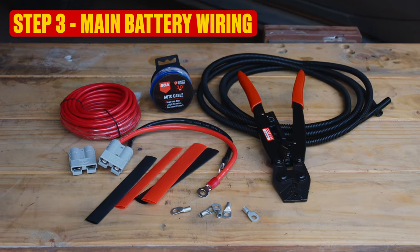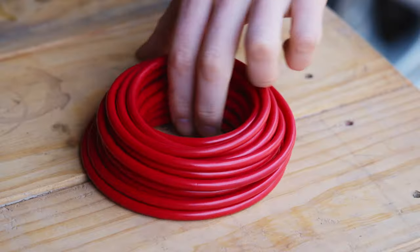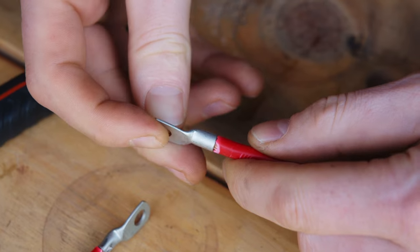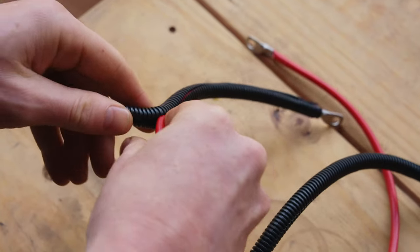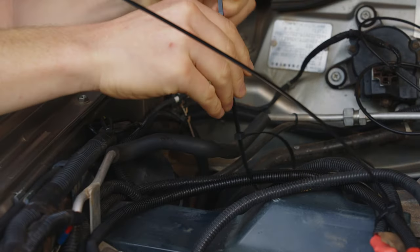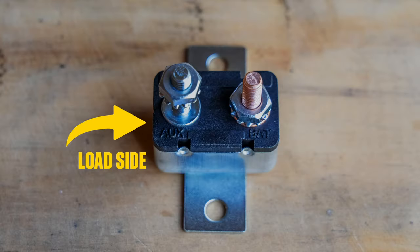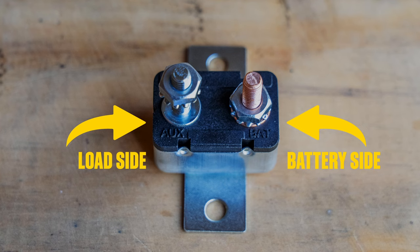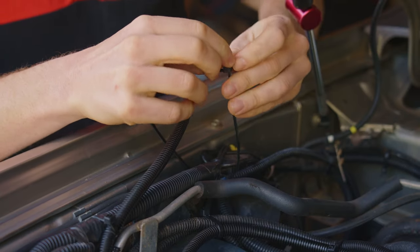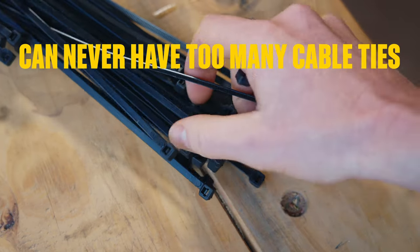Onto Step 3: Main Battery Wiring. Before you start playing around here, don't forget to disconnect the negative terminal of your battery. Measure and cut a length of your heavy-duty cable from the positive terminal to the circuit breaker. Use the lug crimper to firmly attach a lug to each end. Then fit a length of corrugated tube and finish it off with some heat shrink. Leave this disconnected from your battery for now, and use cable ties to run it neatly to the circuit breaker.